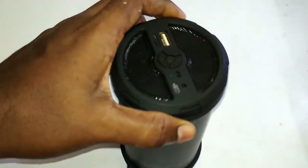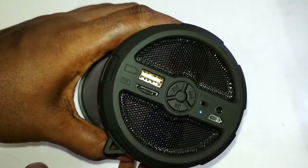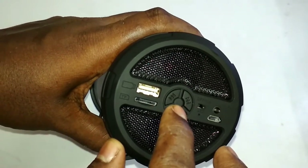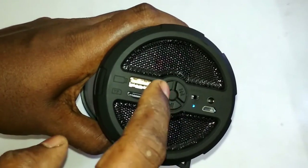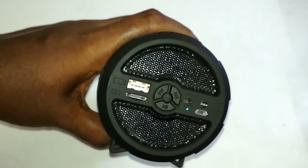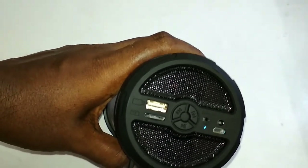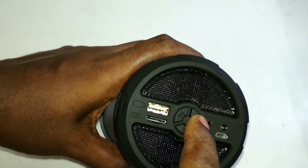Let me show you how to turn on the radio, because most people are having problems with it. This device actually comes with FM radio, though it is not mentioned on the package. After disconnecting your wireless device, press and hold the play button. You'll hear some beeping noises — when you hear that, press the play button once again and the FM will automatically search for nearby stations and save them in its memory. Then press the forward and backward buttons to switch channels.